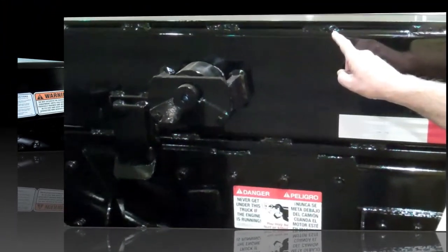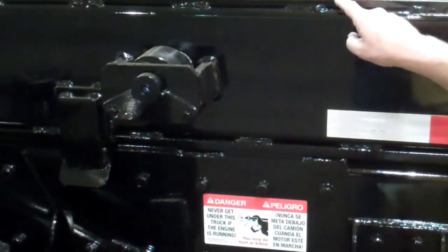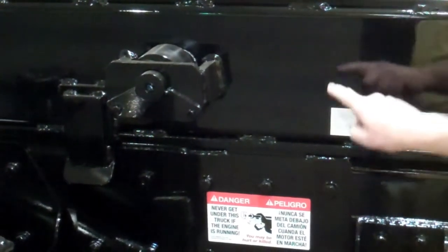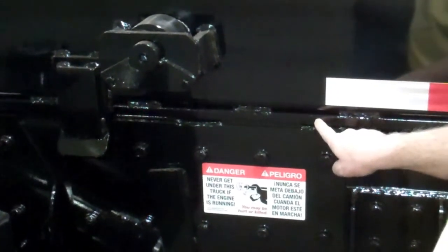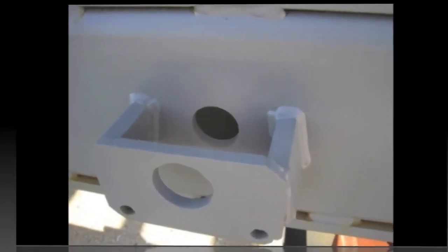The subframeless NEX model has a 10 inch tall mainframe tube with reinforcing strips on the top and the bottom. Your GalFab sales representative will help you choose which model best suits your applications.